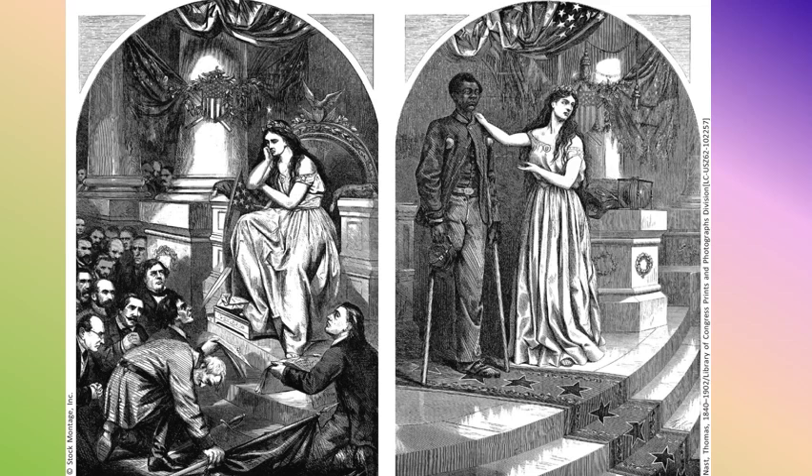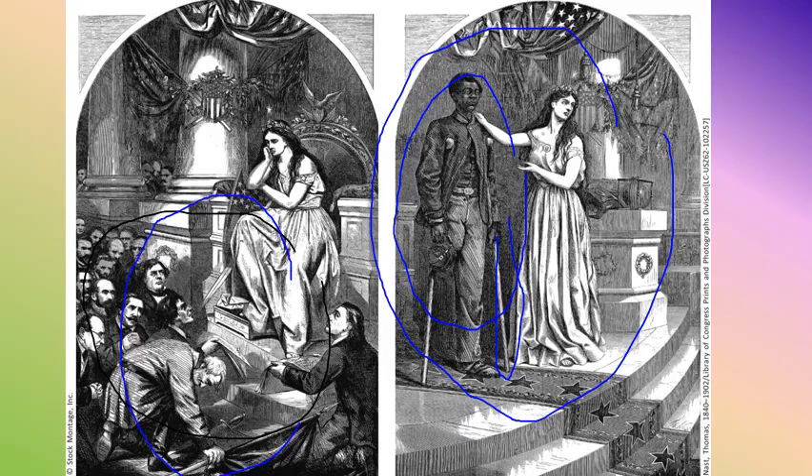Cartoonist Thomas Nast, whose cartoons we'll see a lot of over the next few units, tried to illustrate the problem of the South not feeling guilty versus their treatment of the North. On one side, Southerners are begging for forgiveness and getting pardoned by President Johnson. Nast asks: why should these guys get pardoned and be allowed to be part of the country, but not this African American soldier who has been injured in the war? Nast titled it 'Franchise,' implying the soldier also deserves the right to vote.